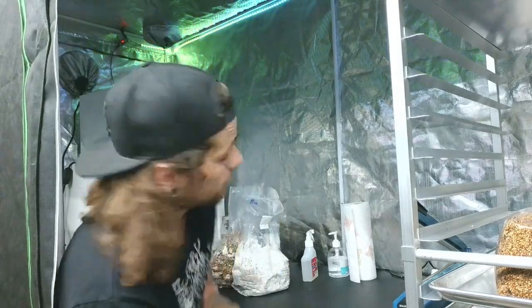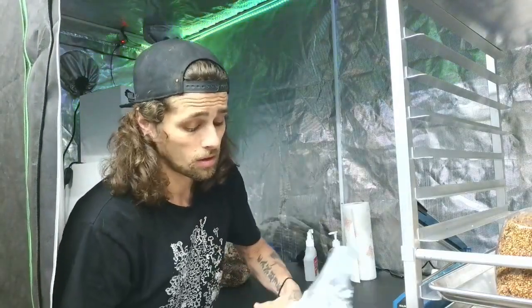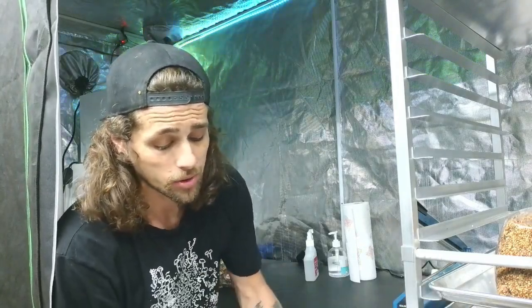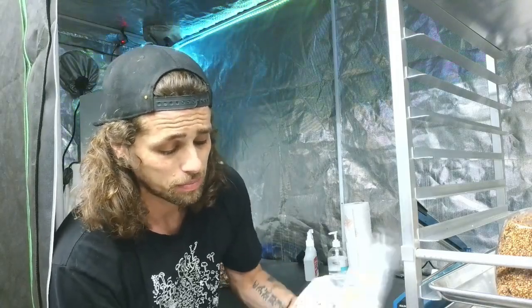I have some blue oyster mushroom spawn right here and we're going to break it up. I always like to do this in front of the flow hood. Even though you can inoculate blue oyster mushrooms in open air, it doesn't hurt to just be a little safer and cleaner and do it in front of the flow hood.